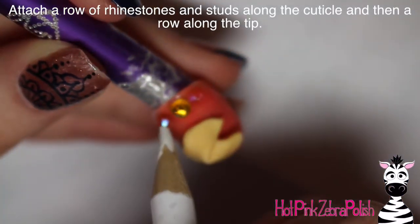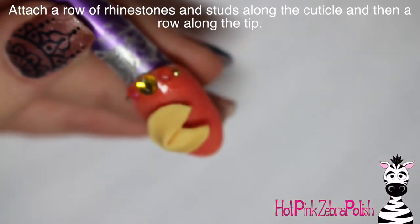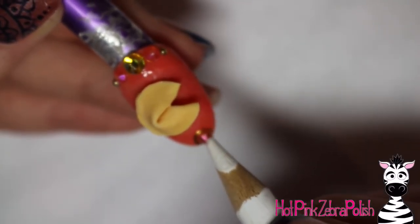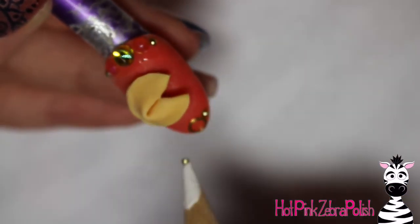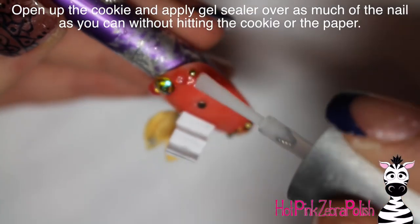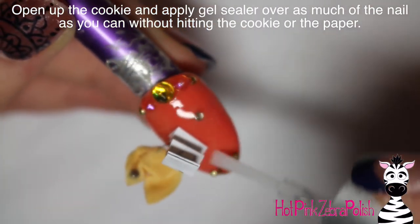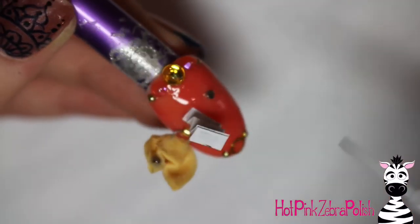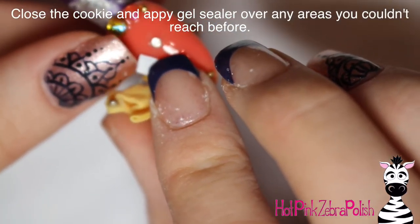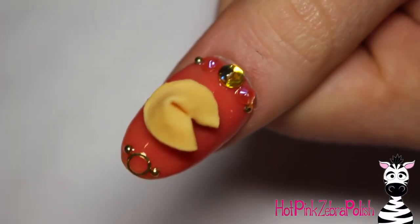Now I'm adding a row of rhinestones along the top — a gold one, then two peach ones, and a little gold stud on the ends. I used gel sealer to glue them down, though you could also use nail glue or builder gel. Then a gold circle and gold stud at the tip of the nail. Open your cookie up and open your paper, then apply gel sealer over as much of the nail as you can without getting any on the paper or on the cookie — you have to play a little avoiding game there. After it's cured, fold your paper up, put your cookie back together, fill in that little area you couldn't reach before, and cure it one last time.